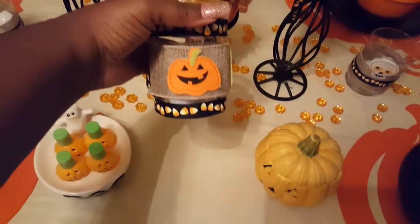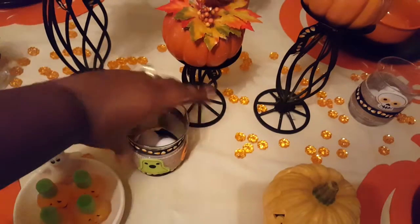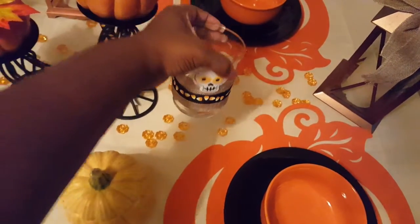Then she has this one here — it has pumpkin and ghost on the side. And then this one also has the eyeballs in it. And then this one here is also inspiration and it just has a skeleton on the front.